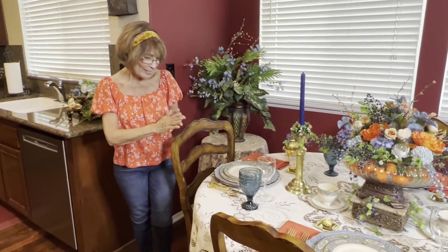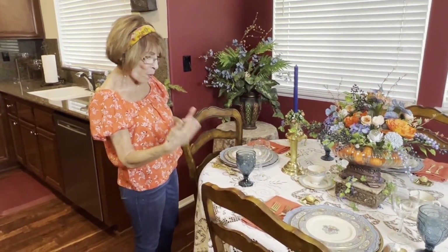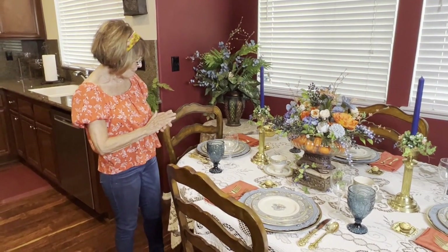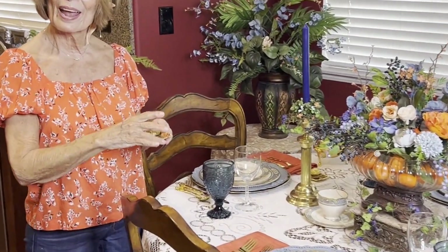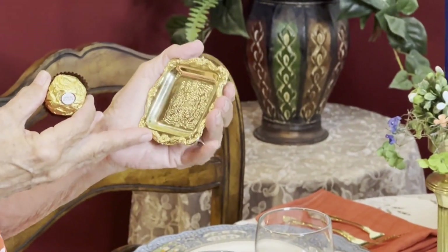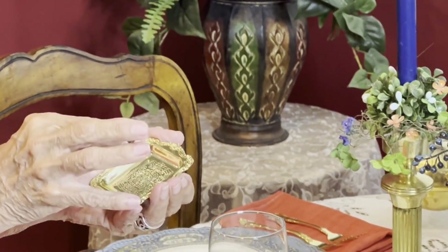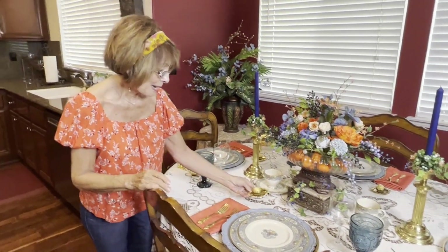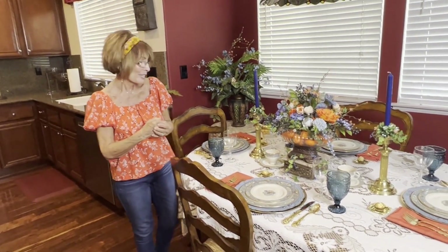I used the orange napkins just to bring out that pop of orange — not too much, but just enough to pull it all together. I always like to offer my guests a little favor at the place setting. I've given away tons of these little treats, and then just put a little candy in there at each place setting. I'm going to get to eat some of these after I finish this video.